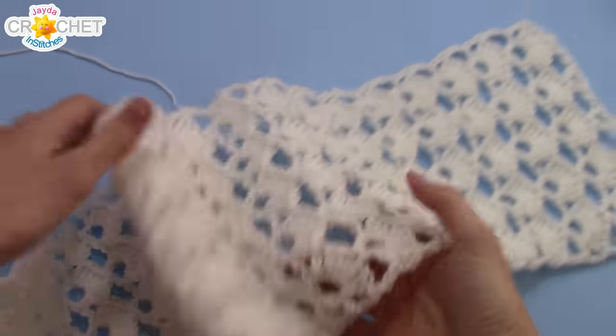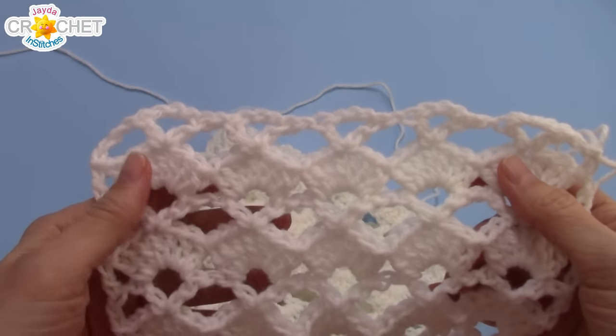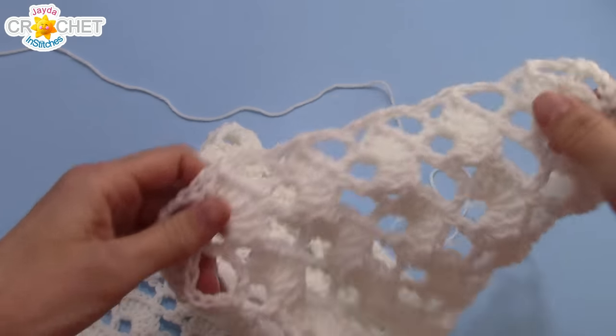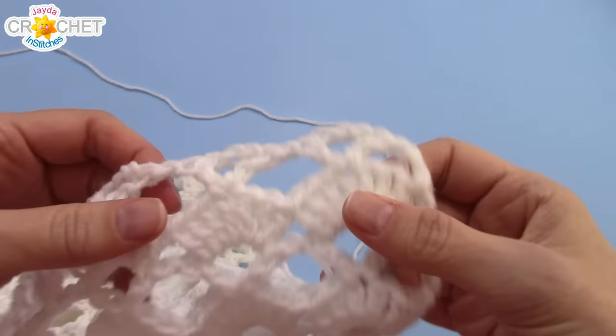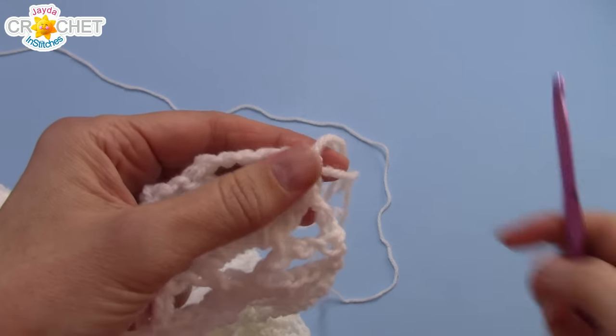I have now completed 59 rows of the pattern stitch. Before blocking or adding a border, my table runner is 19 centimeters or seven and a half inches wide and 108 centimeters or 42 and a half inches long. I've ended on an odd row, which is the extended v-stitch row, and now I'm ready to add a border.